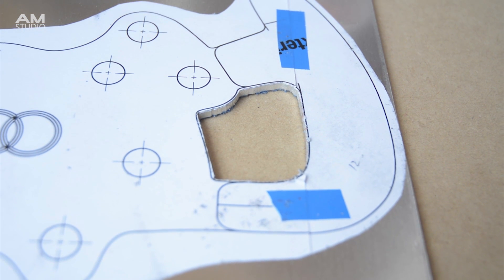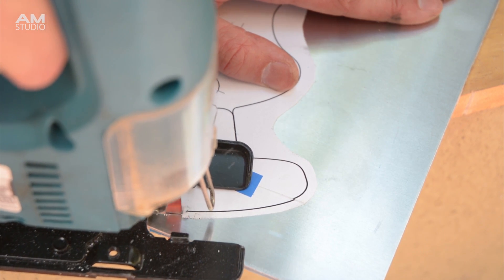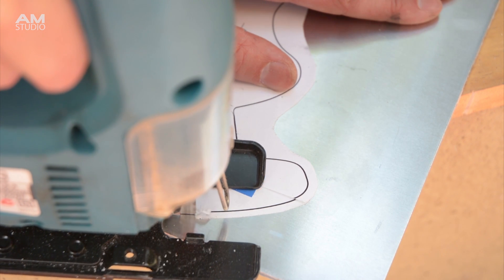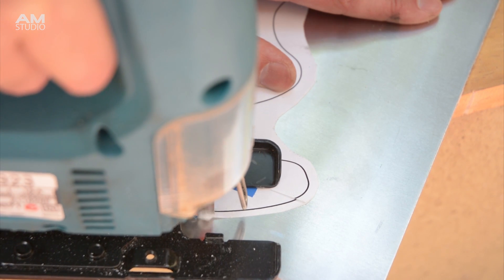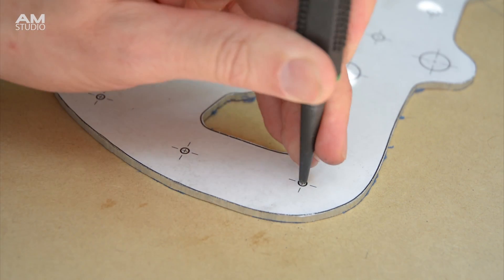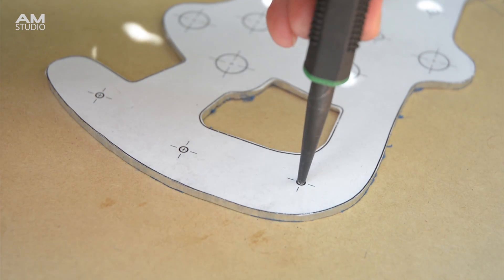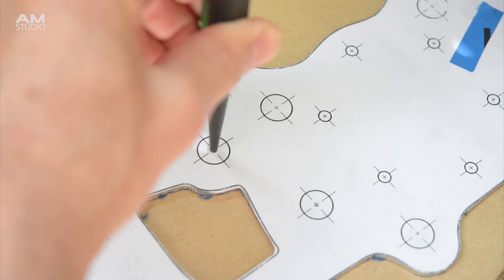Next we can begin cutting out the internal sections using a jigsaw with a metal cutting blade. After the internal sections are cut we can continue cutting around the outer edges. When cutting the edge, leave a fraction of a millimetre bigger than the template as this can be shaped and filed down. Once the shape has been cut out we can use the center punch again to mark the drilling points for the switches, handles and wheel mounting points.